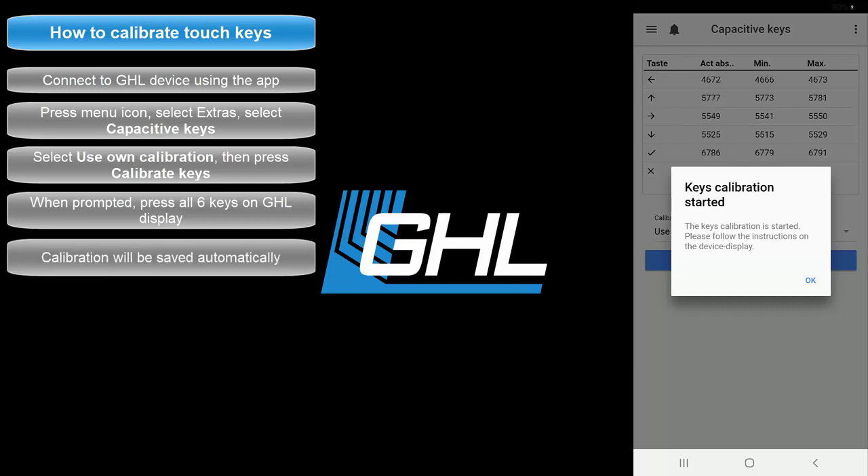After a few seconds, the calibration will be saved and your device will go back to the normal status display. At this time, you can go ahead and test the keys to make sure they are all set to your liking.